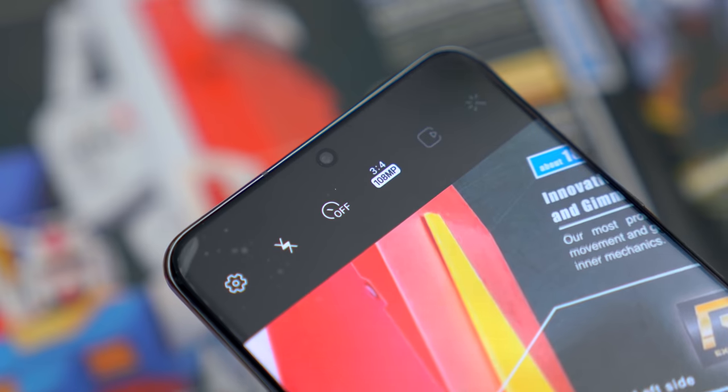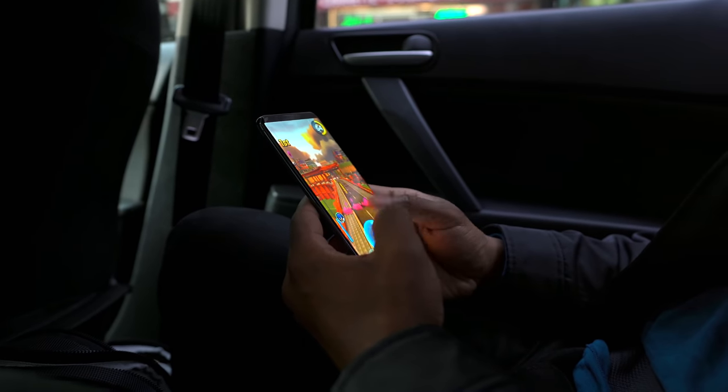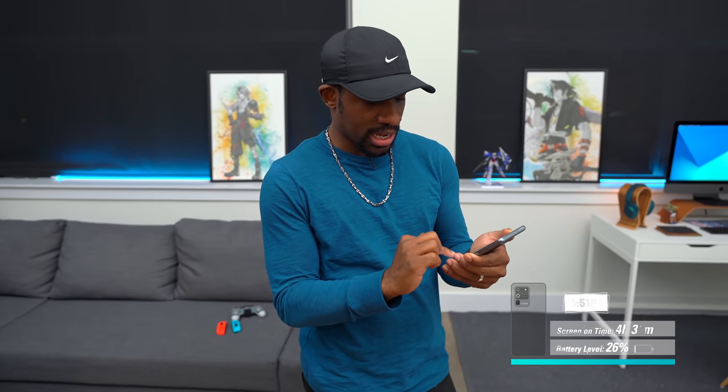You have to go in and physically switch it on — it really wasn't well known, very hidden in the settings. Hopefully this was as eye-opening for some of you as it was for me. We recorded a great podcast — I'll have Sarah's channel and podcast link down below. Back at the studio now — quick battery check: it is 6:51 p.m., we have 26% left and a screen-on time of four hours and 30 minutes. This will easily hit the five-hour mark, though I probably gamed more and used the camera more than average.